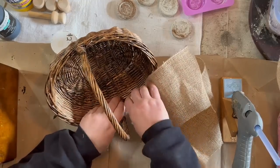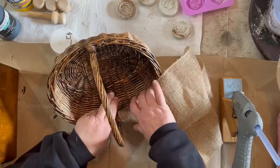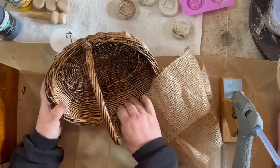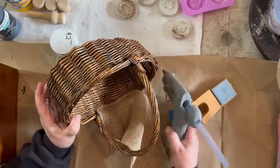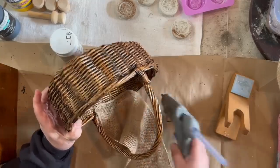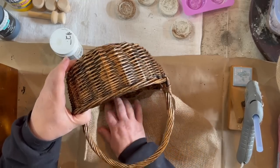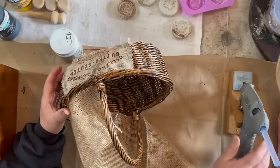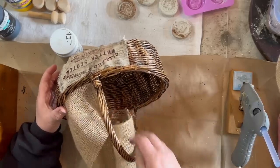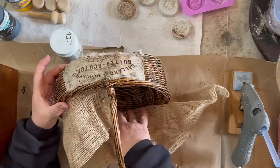This basket I brought home from my booth — it hadn't sold. All my other ones have sold, and they were all lined, so I'm taking it that the people buying my lined baskets really like them. This one wasn't lined, so I just brought it home and I'm going to give it a little burlap liner inside.